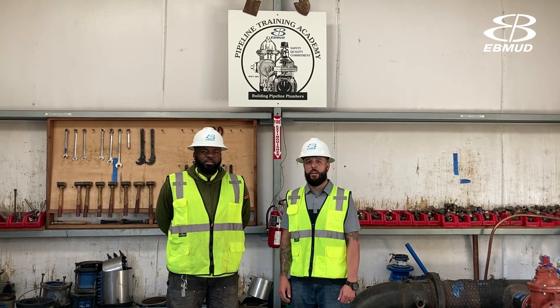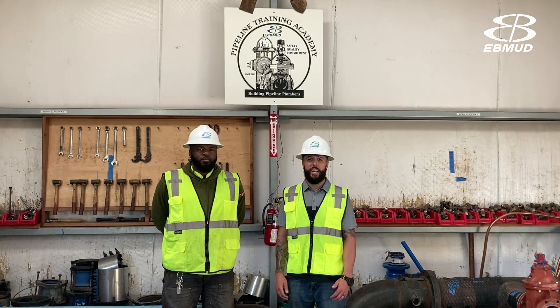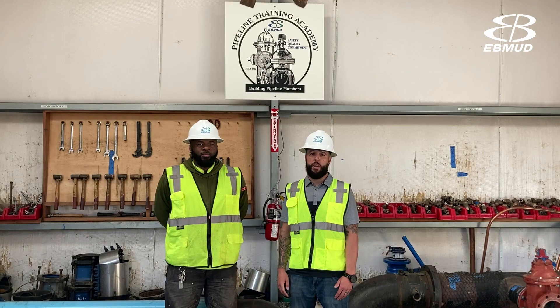I'm Nick and I'm Dion and we work for East Bay Municipal Utility District. We're here today to show you some tips and tricks that are going to help you to pass the plumber entrance exam.